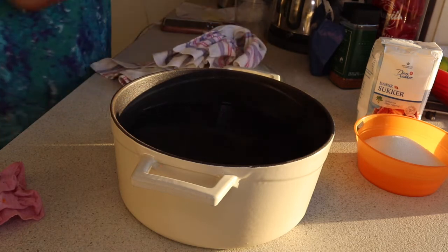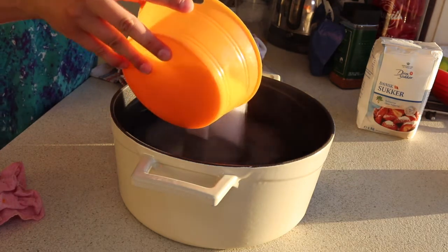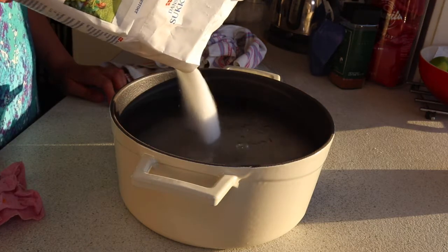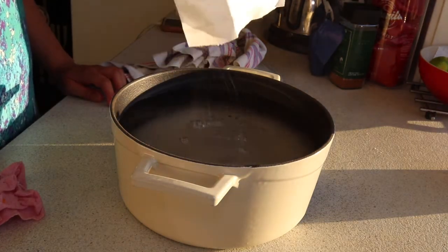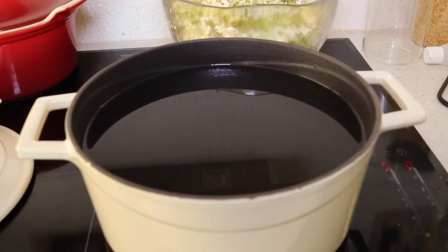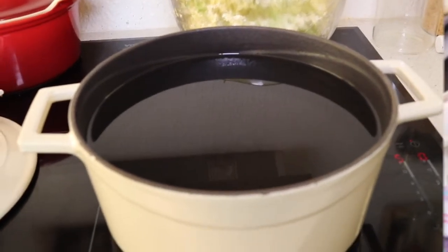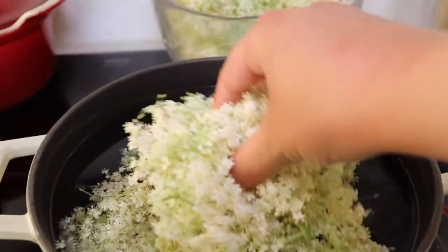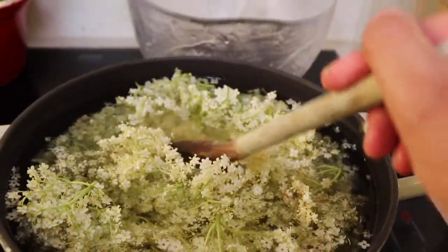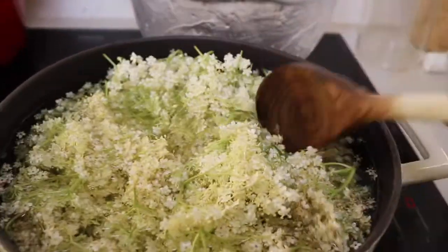I'm going to add in the sugar and stir it until it's fully dissolved. I've now finished stirring in the sugar on a low heat, and the next thing I need to do is add in the elderflower heads. As you can see there are quite a lot of elderflowers — I'm worried it might be a bit too much, but I guess we'll find out.